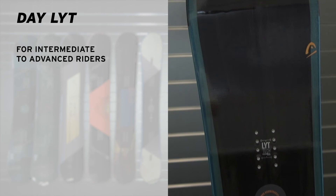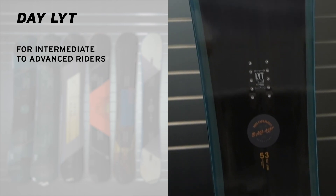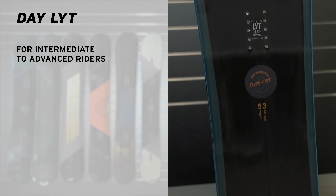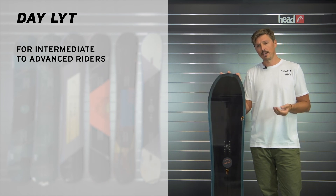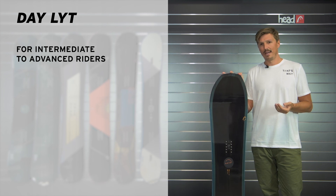So if you're an intermediate to advanced rider looking for one of those surf-inspired cruiser boards, then the Daylight might be just the perfect option for you. Thanks for watching. Check it out at a retailer near you or at HAT.com.